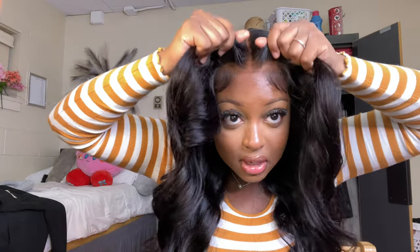This unit is the perfect beginner wig, the perfect lazy girl wig. I'm gonna lift it up so you guys can see that it's glueless, put it down, and then I'm also gonna do the rat tail comb test.